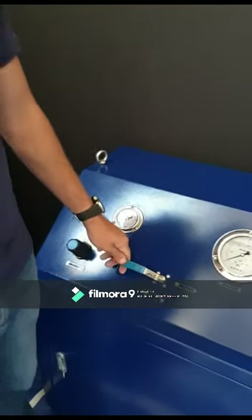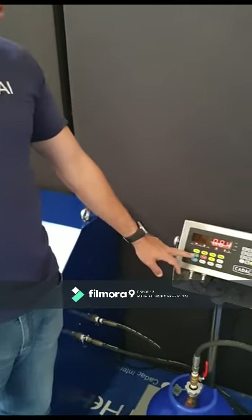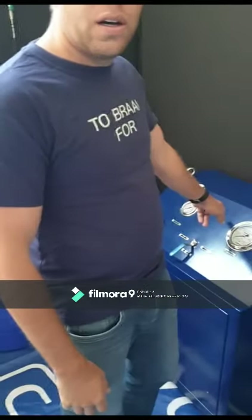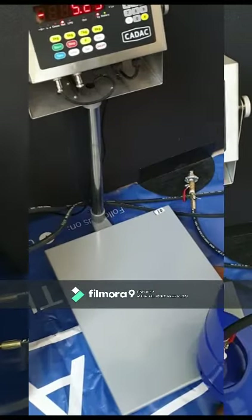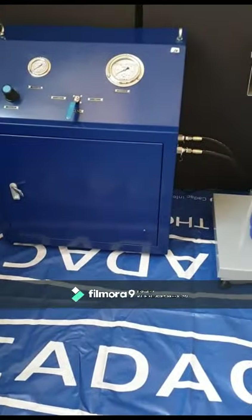Now turn the lever to the cylinder size you are going to fill. You can now press the start button on the scale. You will hear the pump start. The pump will automatically stop once the selected amount is filled. You can now remove the cylinder. The size of the compressor will determine the rate at which the pump fills the cylinders.